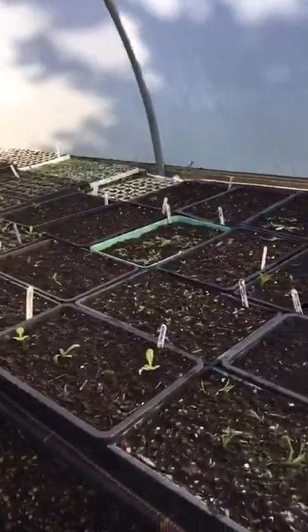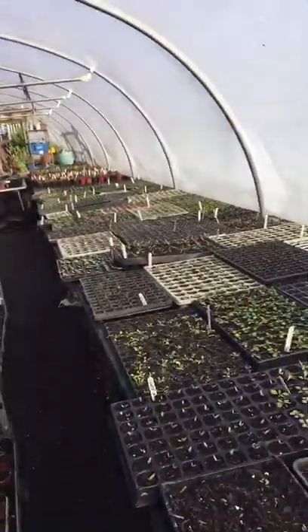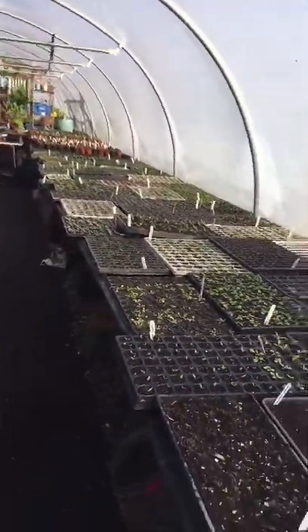Over on this side we've still got some seed trays — there were a hundred and sixty of them, we're now down to about fifty. And the modular trays over there, they're going down as well.